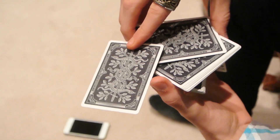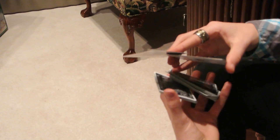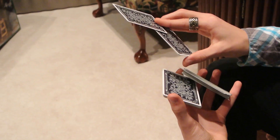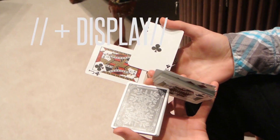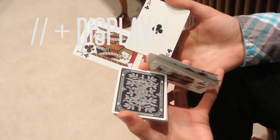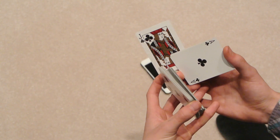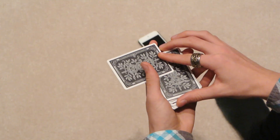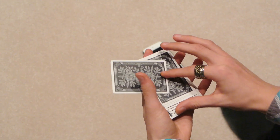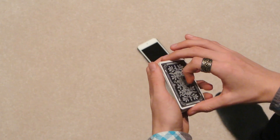After you do that scissor cut, this packet here rotates and you're going to drop it down onto this packet here. So now your hands will be like this, and you'll turn your right wrist to open up into this display. To close it, you're just going to pull your thumbs inward. Now you still have this card here — you're just going to pull it back with your index finger and it's going to rotate on your thumb and line back up with the rest of the deck.